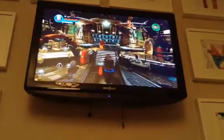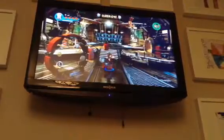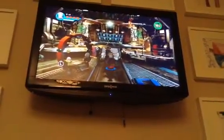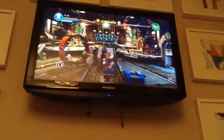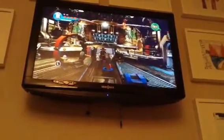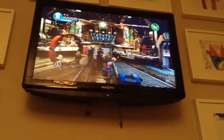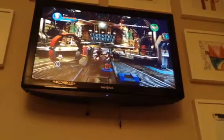Hey guys, what's going on? It's me, Matt, and welcome to a brand new Matt Movie here on the Matt Movies channel. Today I'm going to be doing another customs episode for LEGO Marvel Super Heroes 2. I'm going to show you guys how to make the classic version of Thor with the customizer. You might remember I made the classic version of Iron Man, and now today I'm going to make the classic Thor.